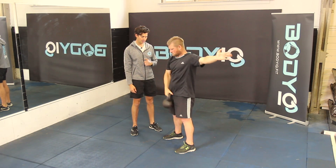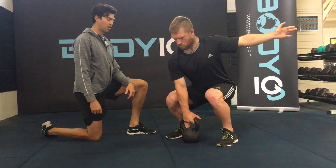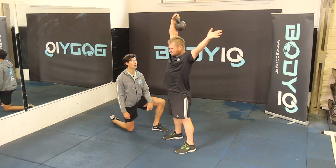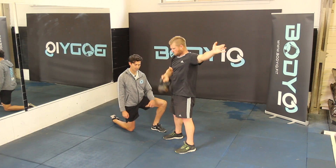Perfect — bring back down into the clean and starting position again. The kettlebell stays nice and close to the body, elbow lifts high all the way to the top. Nice and strong through the body. Enjoy!